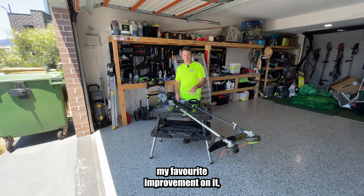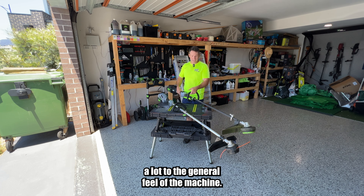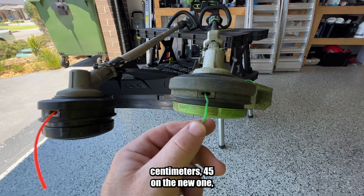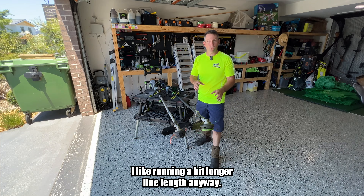That's my favorite improvement because it really contributes a lot to the general feel of the machine. The next massive difference is the line length — on the older machine, 38 centimeters; 45 on the new one, which means you can be a lot more effective and get through a bit more work. I like running a bit longer line length anyway.